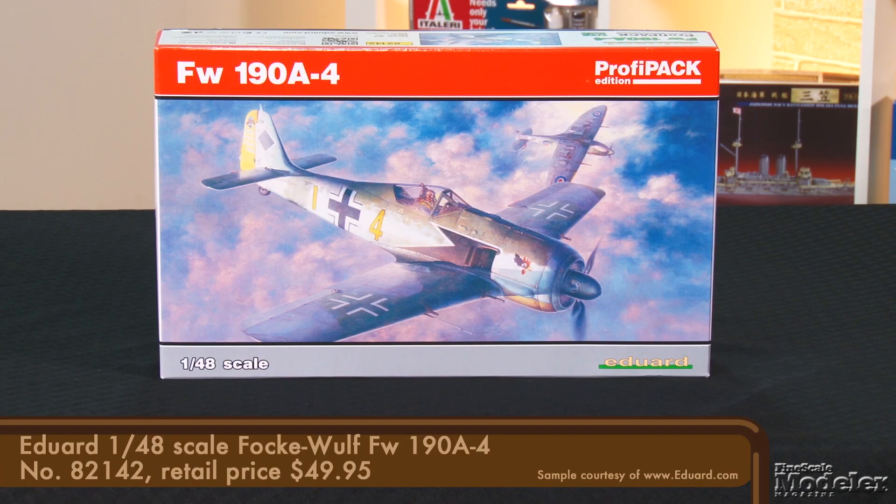And kick things into gear with Eduard's new tool 1/48 scale FW190. Ten years ago, the Czech company released a 190 with plenty of detail — it was a complex build that produced a good-looking model. Now, with a bunch of other kits under its belt, Eduard returns to the subject. Let's see how this one, an A4, looks.